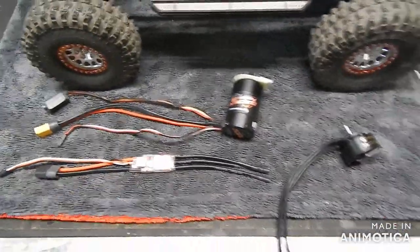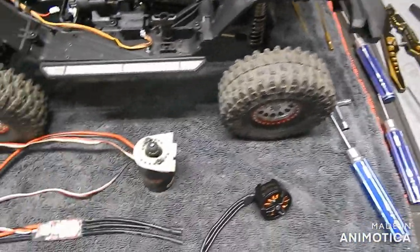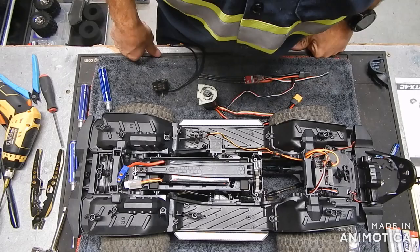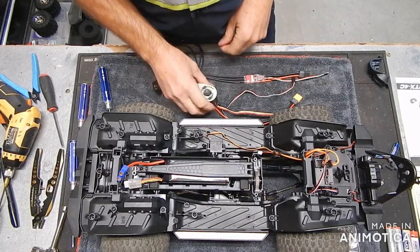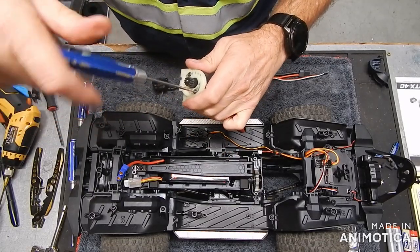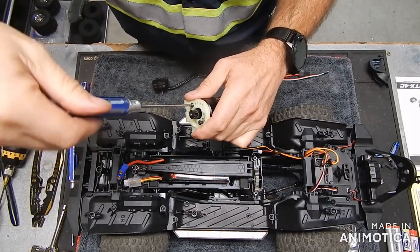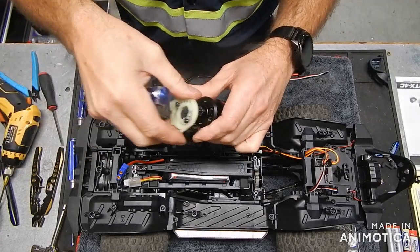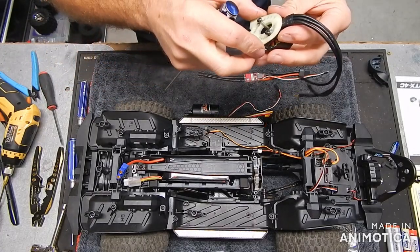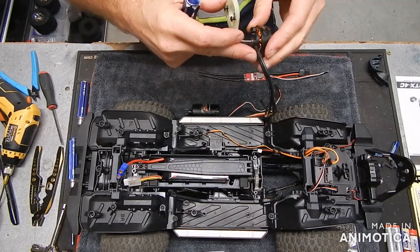We're just going to go from there — put this in and see what we can do. I'll be right back and we'll start taking this apart. I've never run an outrunner before; it seems to be really nice and smooth from the reviews I've seen. Let's see how I want to put that in.